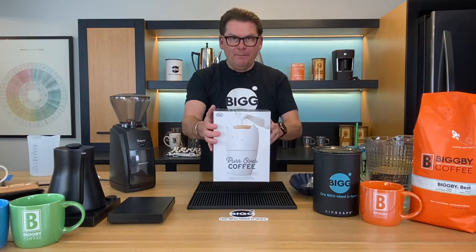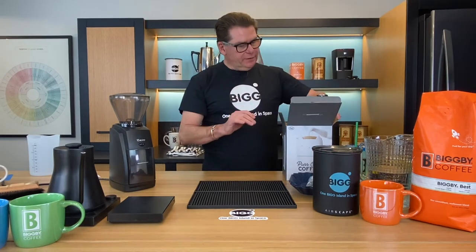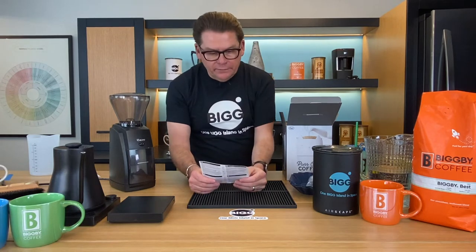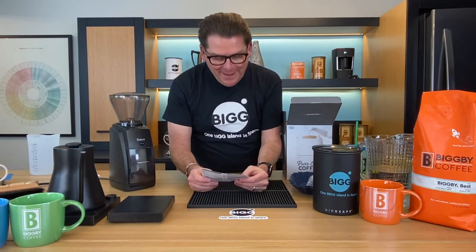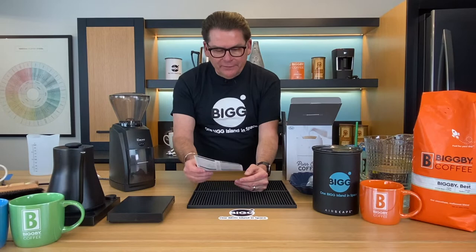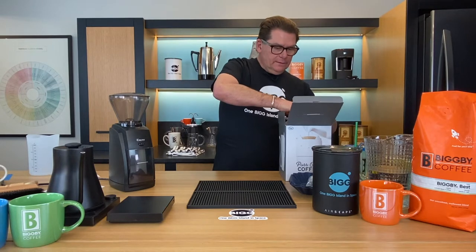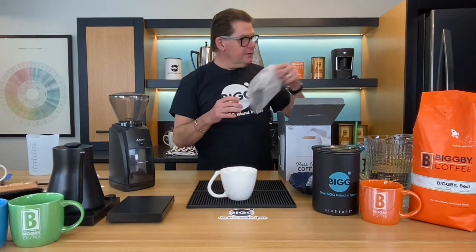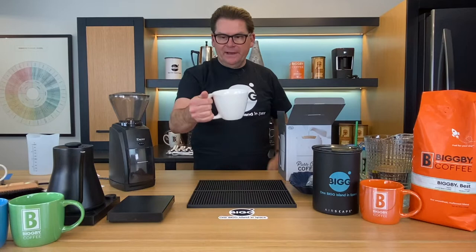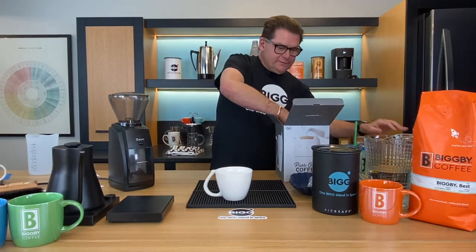Let me go ahead and unpackage this for us. We have some instructions right out the gate, and the one thing I do want to know is the outage on this — it's 350 milliliters. They say 25 grams of coffee, but that doesn't sound right to me. We've got a nice ceramic cup here, although it feels like the handle's upside down. Like you'd want to hold the handle this way but it's going that way. A little weird, but it feels sort of solid ceramic.